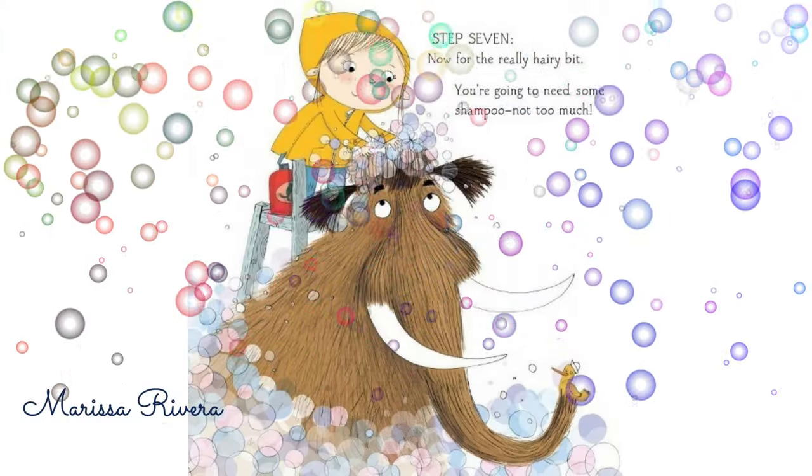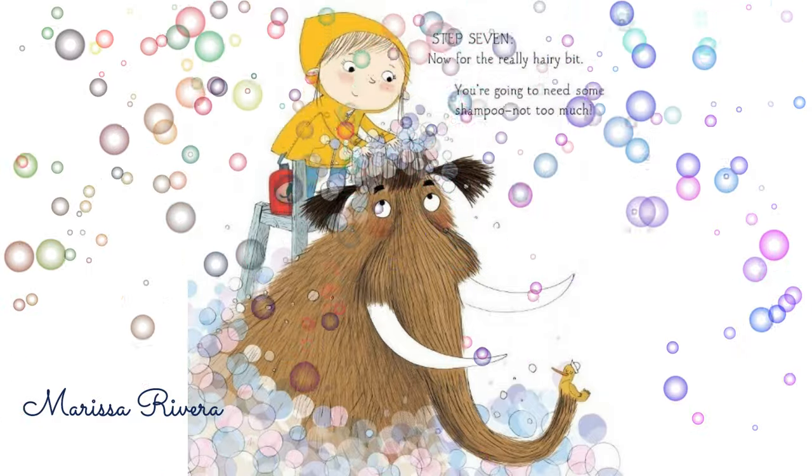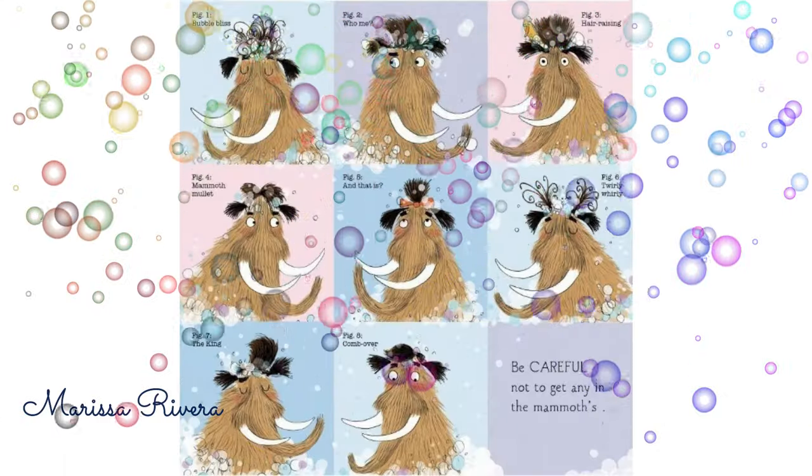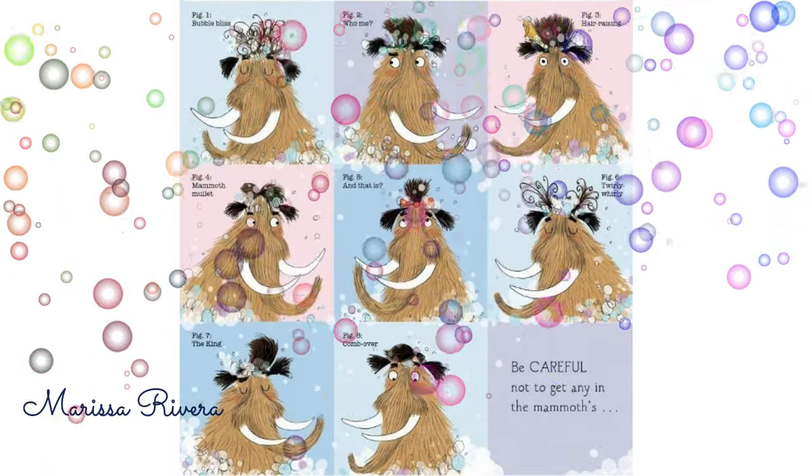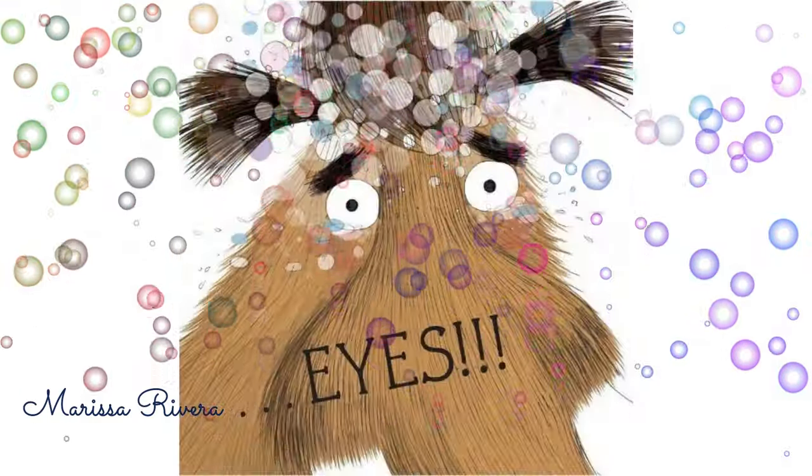Step 7. Now for the really hairy bit. You're going to need some shampoo — not too much. Be careful not to get any in the mammoth's eyes.